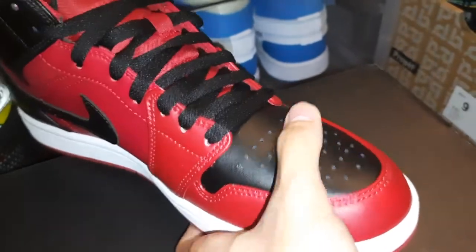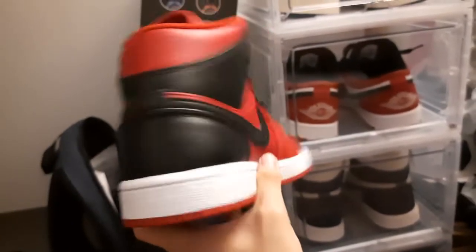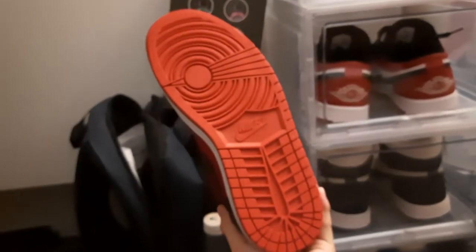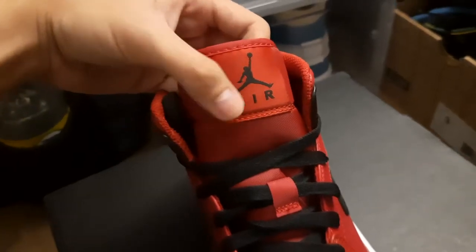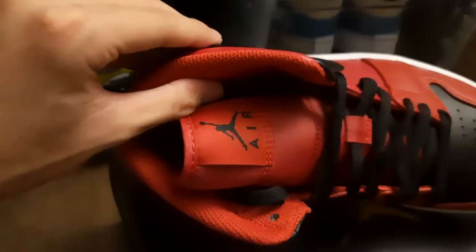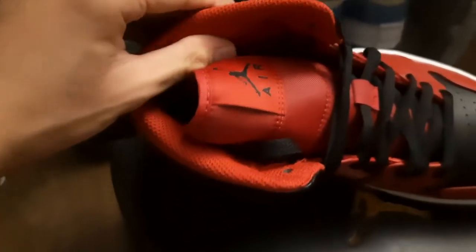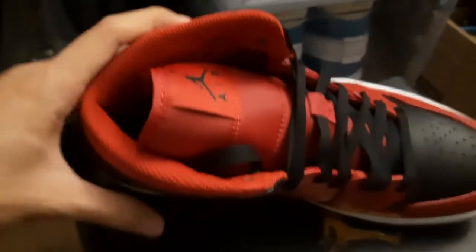Here is the heel, or the back of the Jordan 1. And then we got what I'd say is the greatest traction of all time. Here's the tongue — it says 'Air' with a Jumpman logo. The padding is not excessive; I would say it's pretty average, not much to be honest.